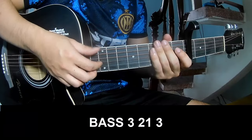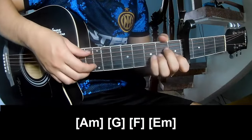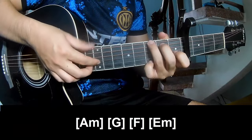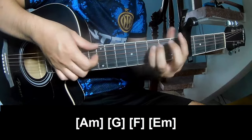To sub 3 chorus, we play P, 3, 2, 1, 3, P, 3, 2, 1, 3. And we play along A, G, F, M, E, F.